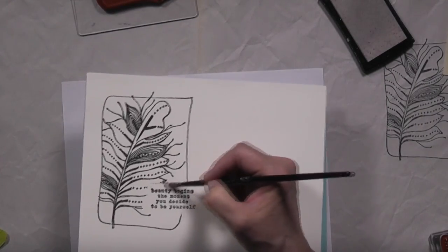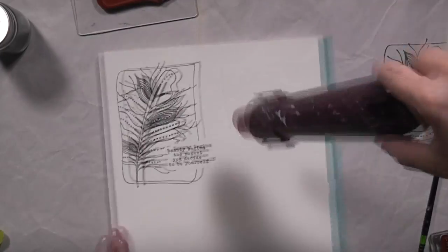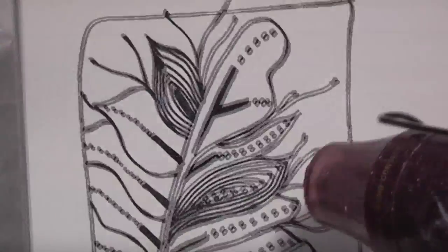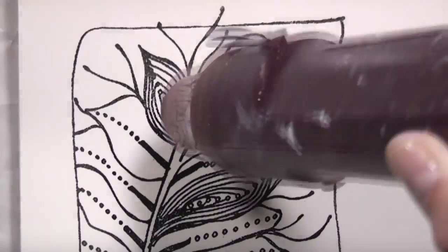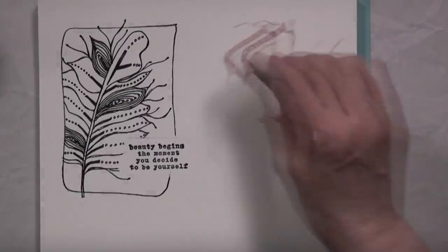I managed to get some ink around the quote stamp, but that's okay — I fixed that with my brush. Now I'm going to heat set that. The way you know when your heat embossing has been successful is if it glows or gets glossy — then you know that your embossing is ready.